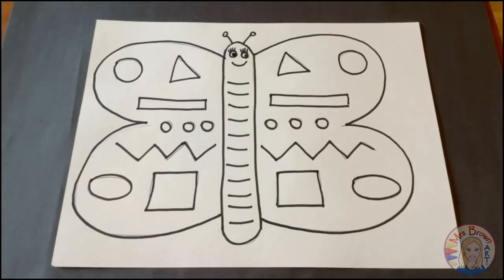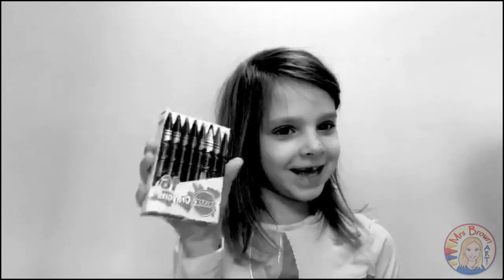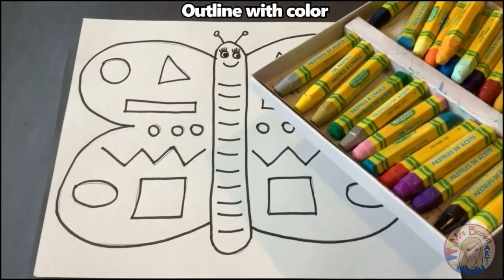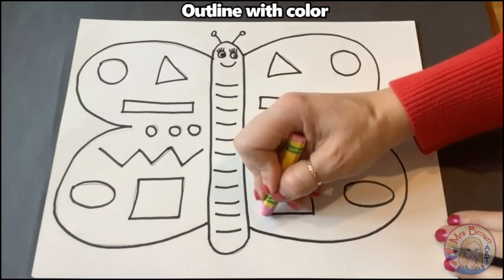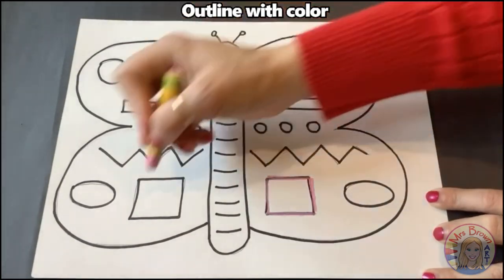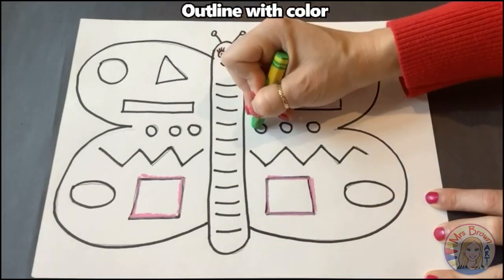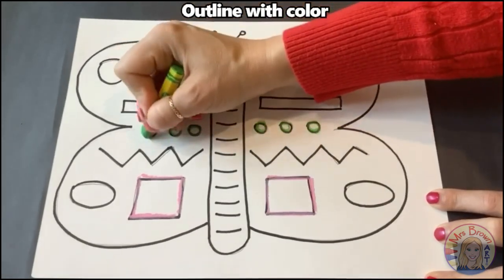When you finish tracing your butterfly with Sharpie, it's time to add color with oil pastels. If you don't have oil pastels, you can use crayons. So using your oil pastels or your crayons, you're going to add color outlines to your butterfly. Since we're still creating symmetry, if you trace something in pink on one side, you need to do the matching color on the other side. So make sure you're still creating symmetry on your whole butterfly when you do your colorful outlines.